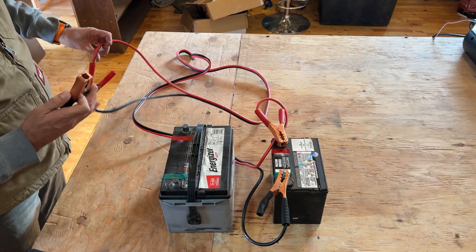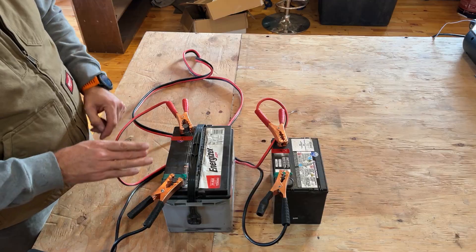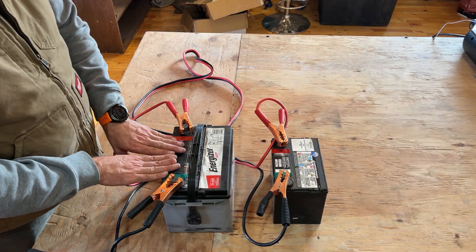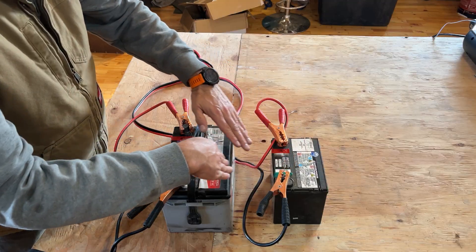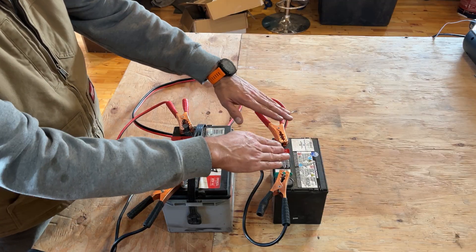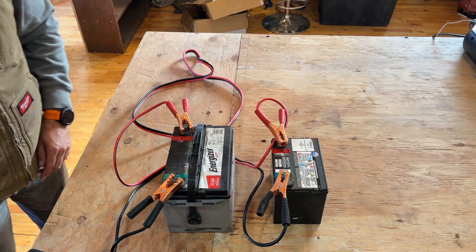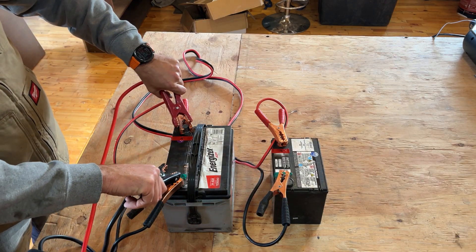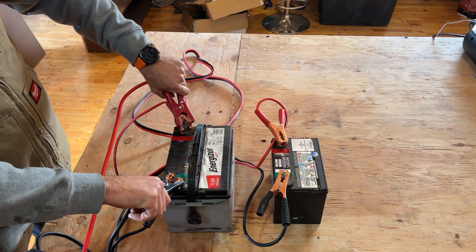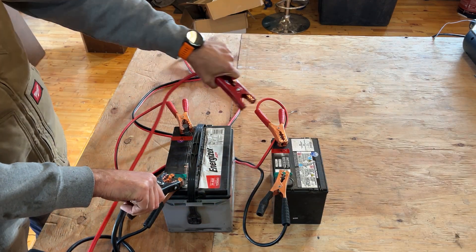You hook up your jumper cables to it, and then on the good battery — so you've got a good battery connected to a dead battery. Now this will actually float charge; the charge will go across. But if you want to walk away from this, you can then hook your battery charger up like this, so all the way across here you've got all the negatives hooked up, all the positives hooked up.